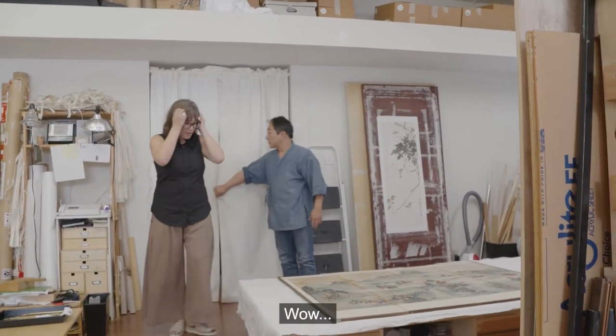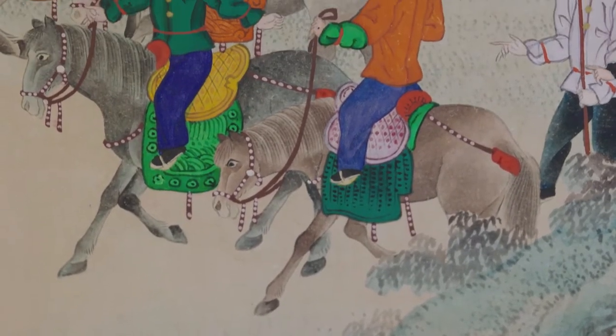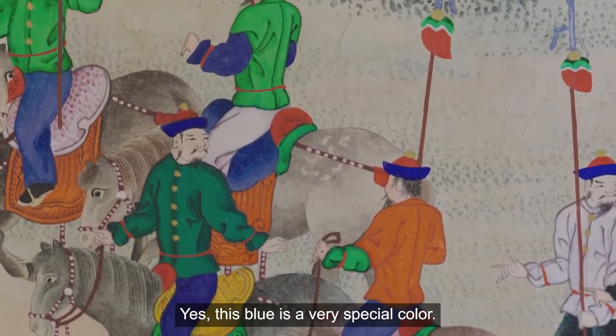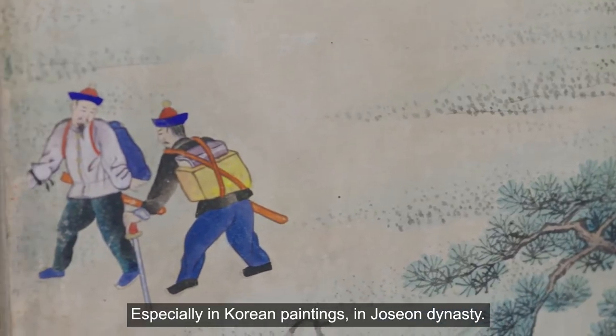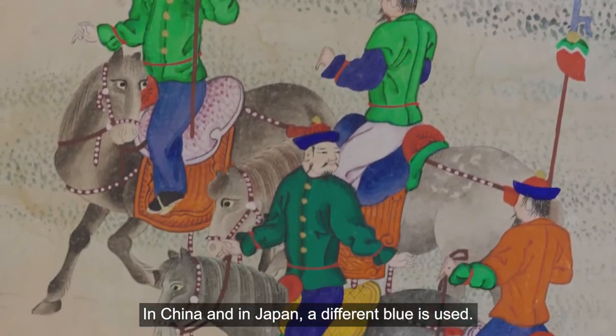Wow, it looks beautiful. That blue is incredible. This blue is a very special color, especially in Korean painting in the Joseon dynasty. In China and in Japan, a different blue is used.